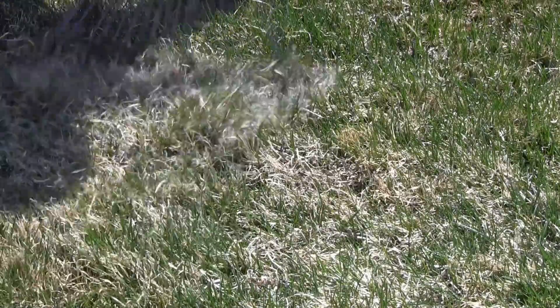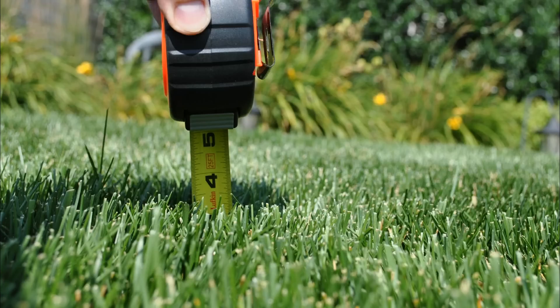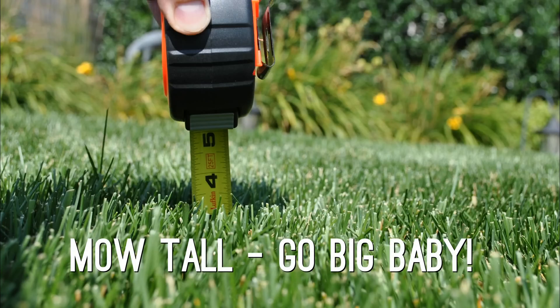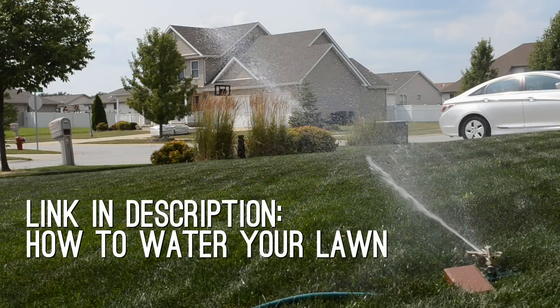In the spring every year I do hand raking — I don't de-thatch, but I do hand rake any dead areas. My turf type, tall fescue, does tend to get some dead spots from winter because I'm a little bit far north for this grass type, so I do quite a bit of hand raking every year. Lastly, I mow tall — three and a half to four inches, typically four inches almost all year long.